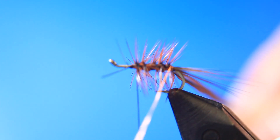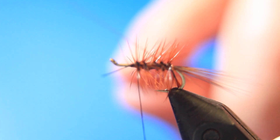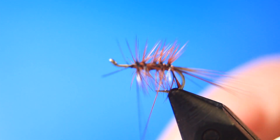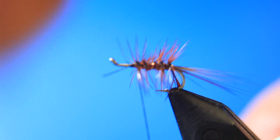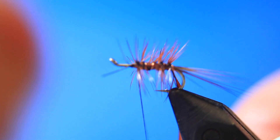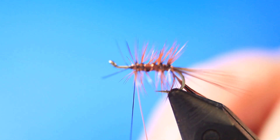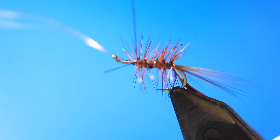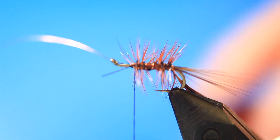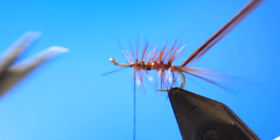Now bring in the copper wire and trap that in. Going around and back to the third mark, make sure you do it in even turns just to make a neat fly. Weave your way through those fibers so we avoid trapping a lot of them down, then trap that down. Cut away the excess copper wire and the excess body hackle.